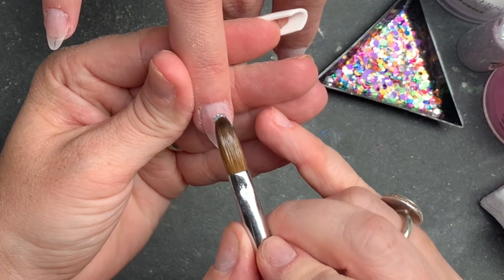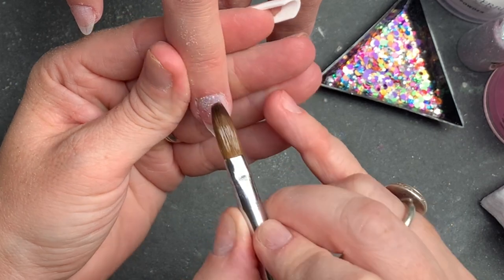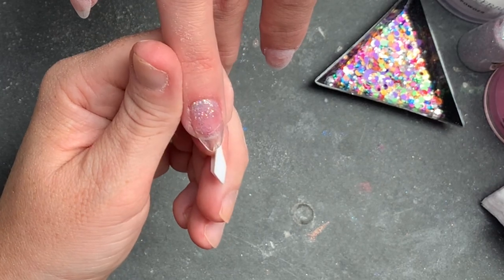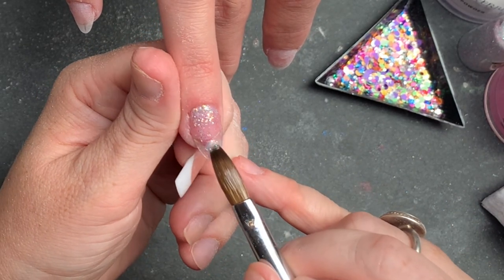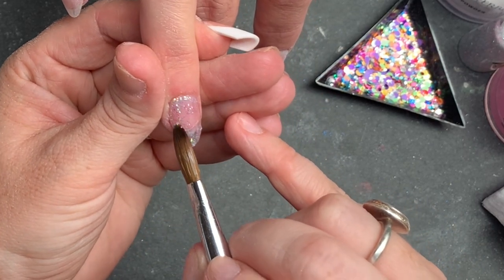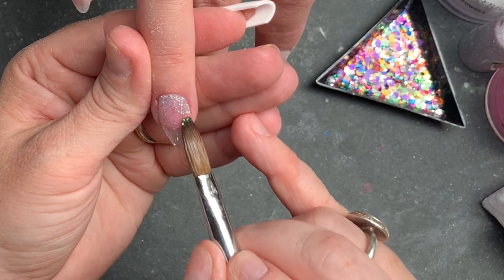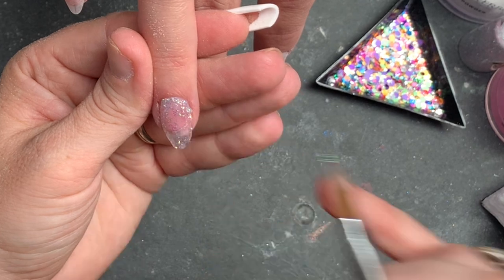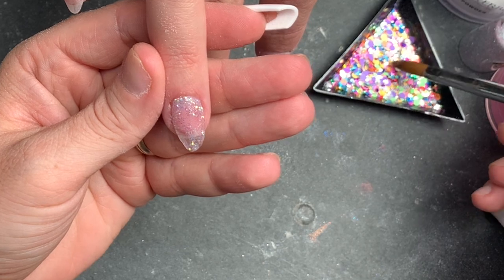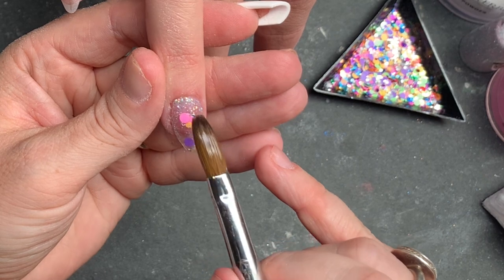Hi everybody and welcome to your Wednesday watch. We're doing a little teeny tiny design set today. This glitter is called Sweet Dreams - it's an iridescent superfine glitter from the website. My client today brought me a picture of a set of nails, which is always difficult because we usually haven't got that color or that mix. I prefer when people just say 'make me something in purple.'